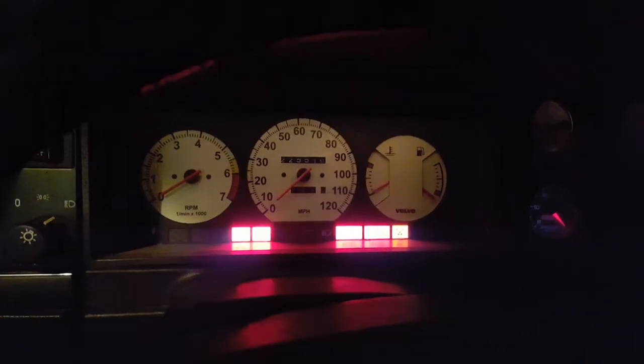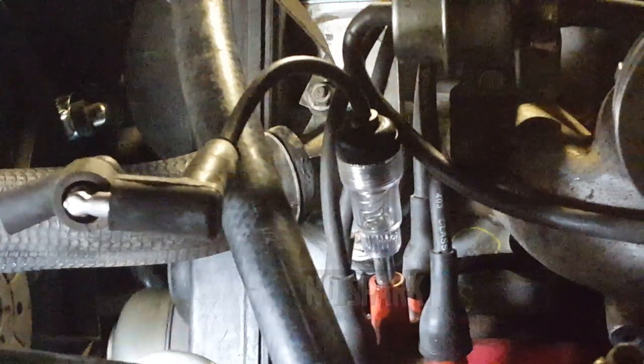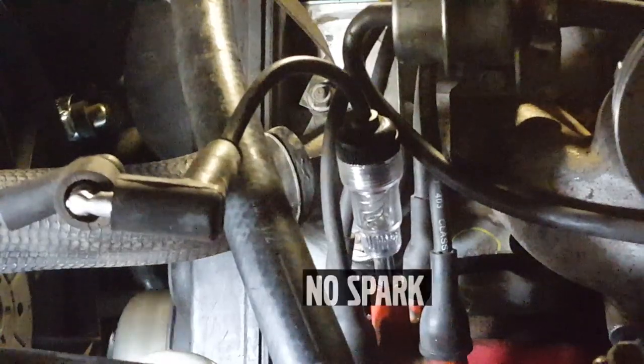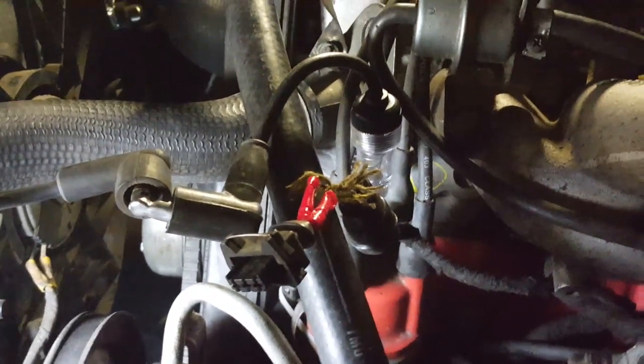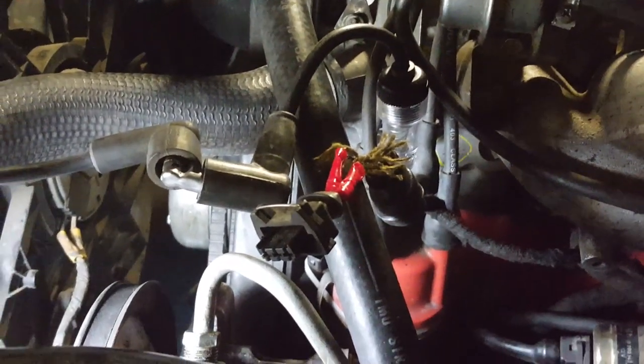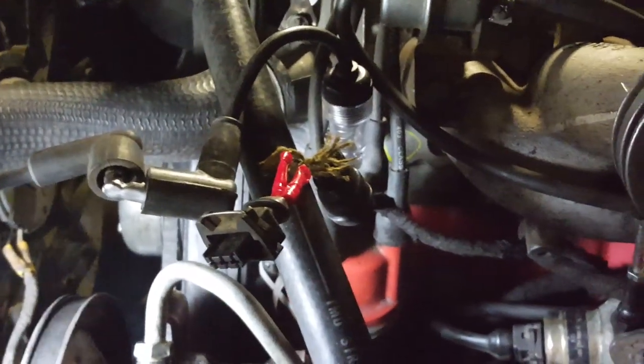Do we even have any gas in this thing? We're getting oil pressure — I like to see that. We should probably put a jumper pack on our battery here. Let's go check our coil and make sure we're getting spark. Volvo-forums.com has a great resource on how to diagnose the LH 2.2 no spark, no start situation.